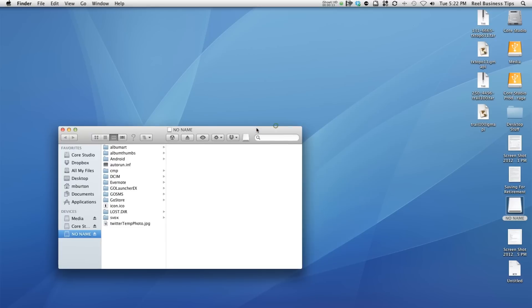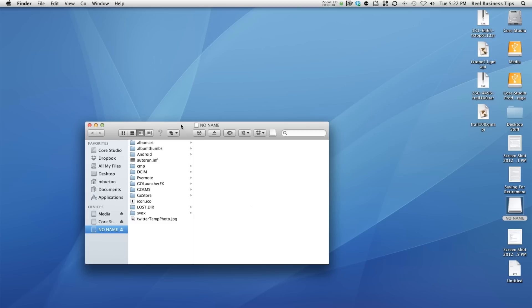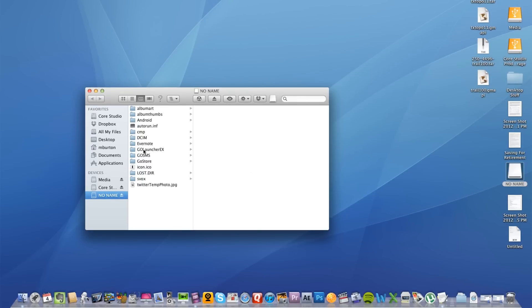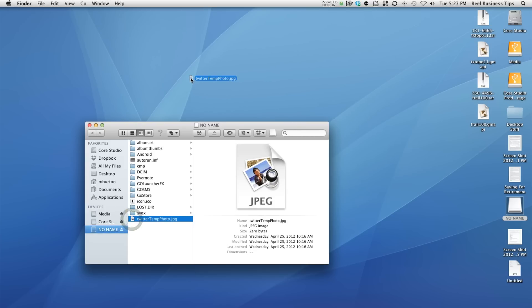This no-name file I have here on the desktop is actually a micro SD card from my cell phone, which is working for my cell phone and for the GPS. As you can see, there are so many files. These are mostly cell phone files, but let's say I wanted this Twitter temp photo — let's say that was part of my GPS and I wanted to back up these files. All I would have to do is drag it to my desktop and it would automatically create a copy of it.